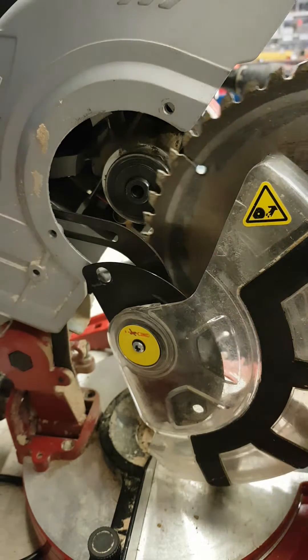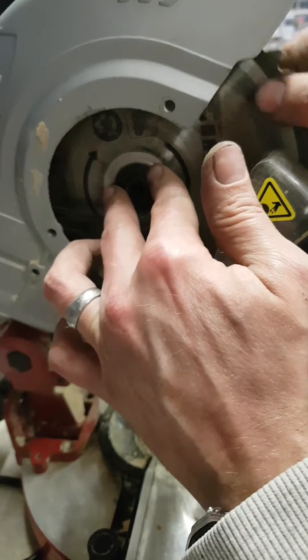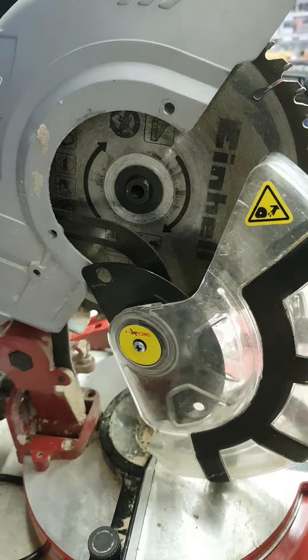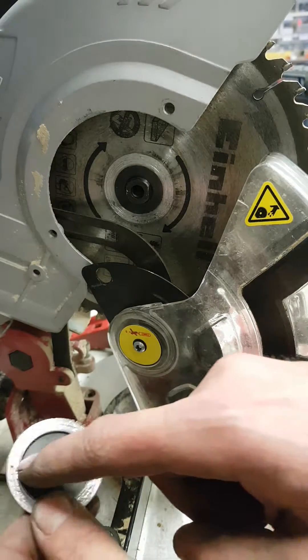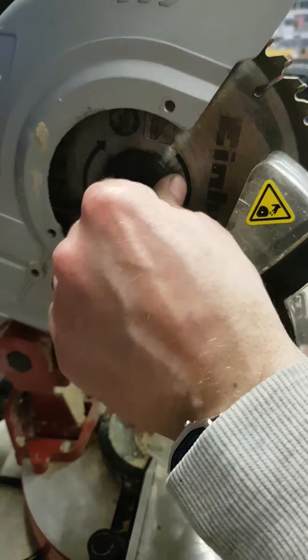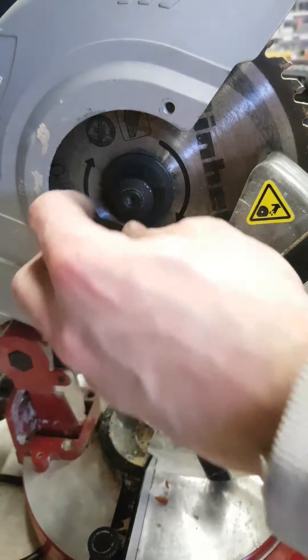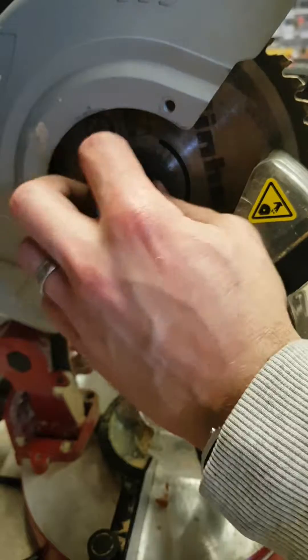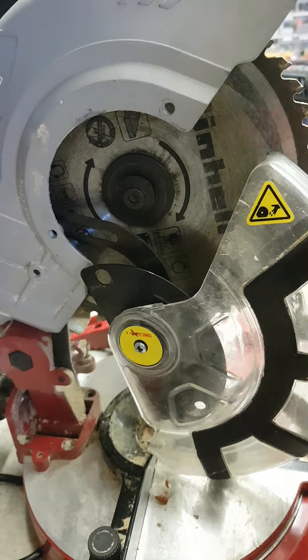Now I've got a chance of putting the old blade back, because this saw is that cheap I don't think it's even worth a new blade. That was the problem — she pinched the actual outer flange, she was pushing against the blade. Well, we'll see if it works anyway.